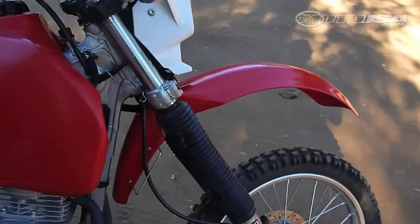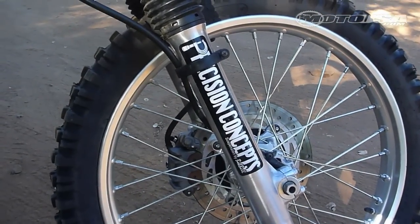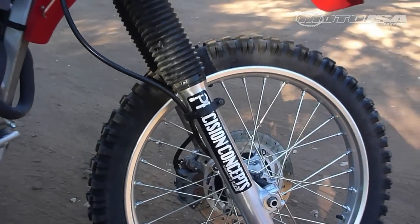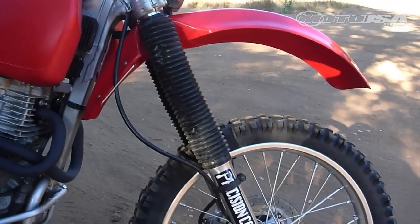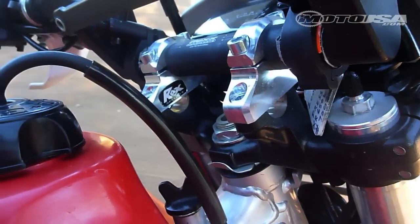When we got our bike there were a couple of things we needed to address. First, right up front was the suspension — this bike is sprung and valved really soft, and the front end had a lot of dive under braking, so we took it up to Precision Concepts and let Bob Bell do his thing.